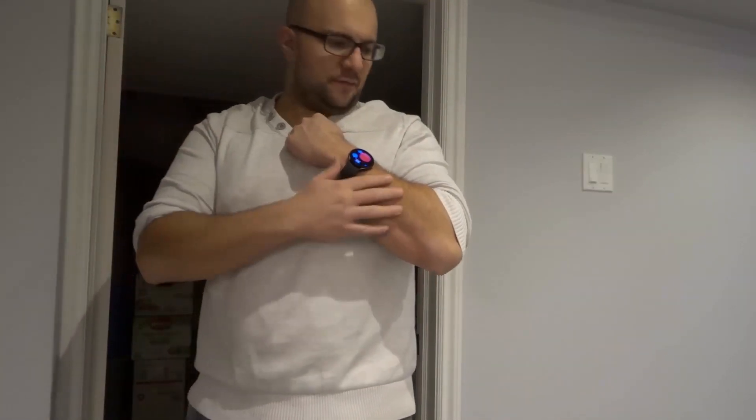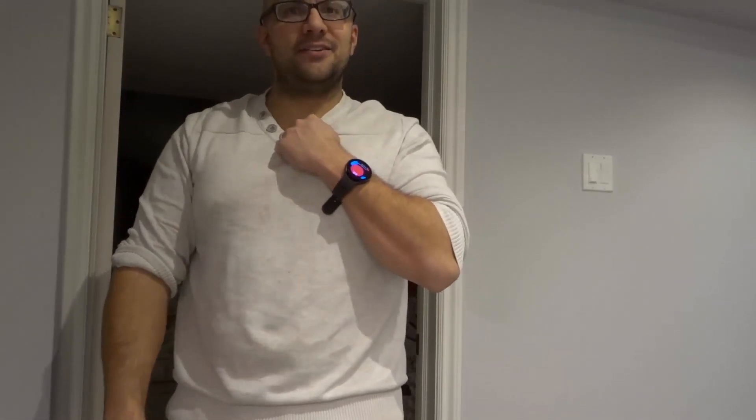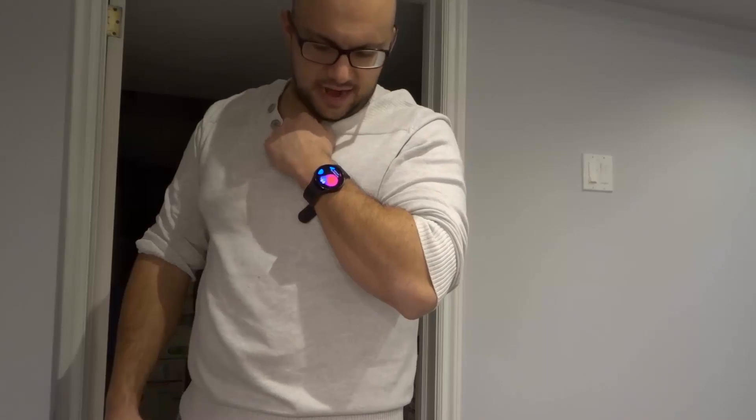Not trying to brag, but in this lighting my forearm looks absolutely just really muscular — I should film down here all the time. It's measuring a percentage right now and the percentage is going up.